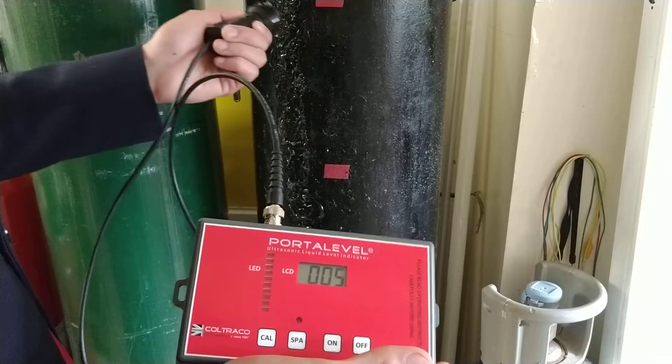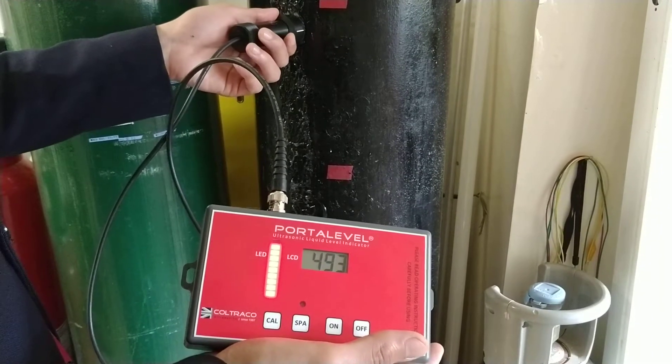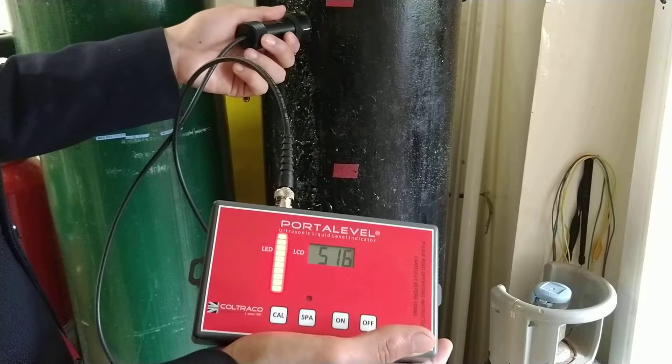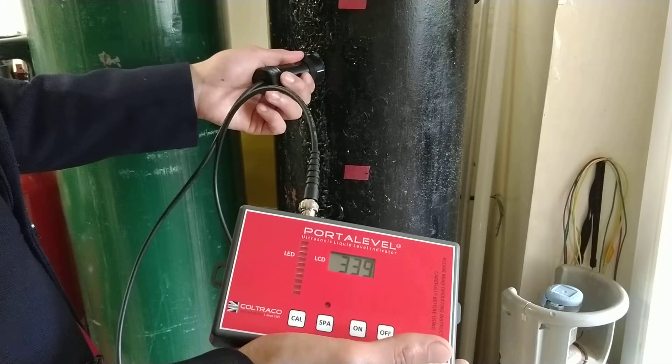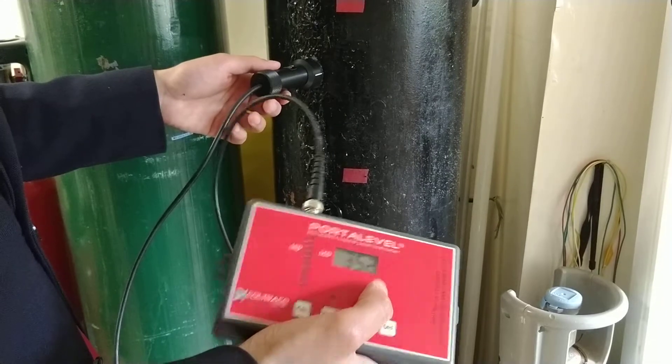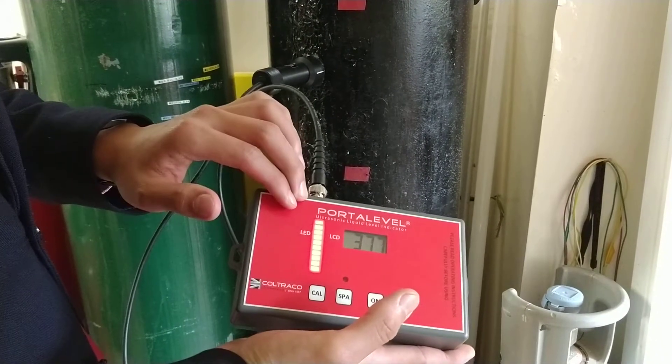So place your sensor at the upper portion of the cylinder and select a reading that is not the highest but the average high reading. In this case I will choose a reading of about 300 to 400. I'm at a reading of 350. Press calibrate — once calibrate is engaged all your LEDs should be lit up.